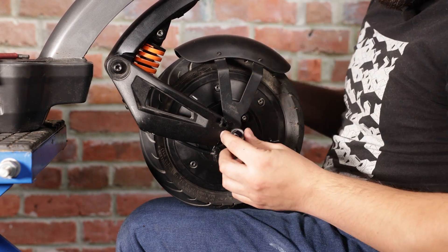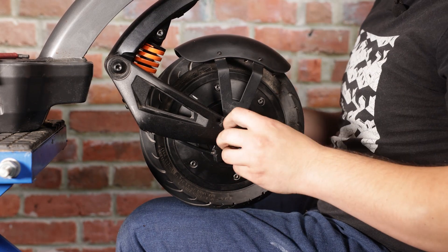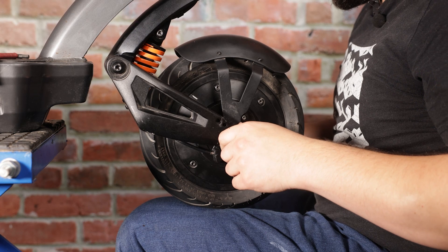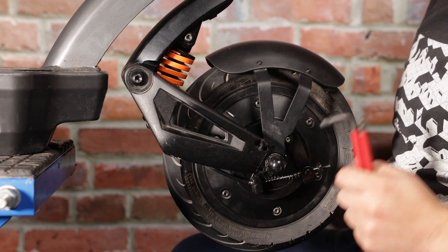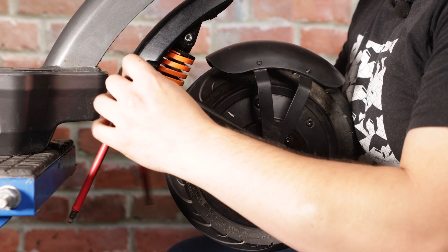Now I'm going to put on my lock washers and lug nuts — just finger tight so the wheel doesn't fall out. Because I had to loosen the swing arms to get the wheel in, I'm going to re-tighten that now and make sure it's all nice and secure.